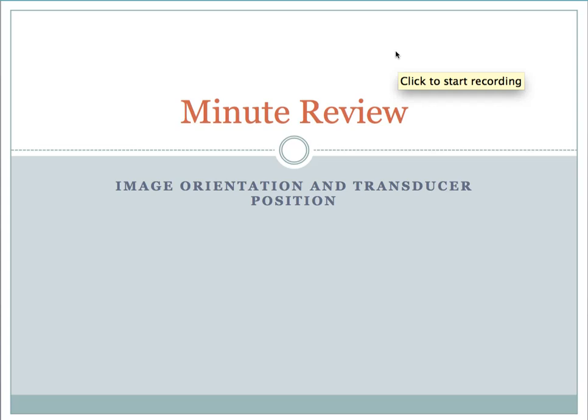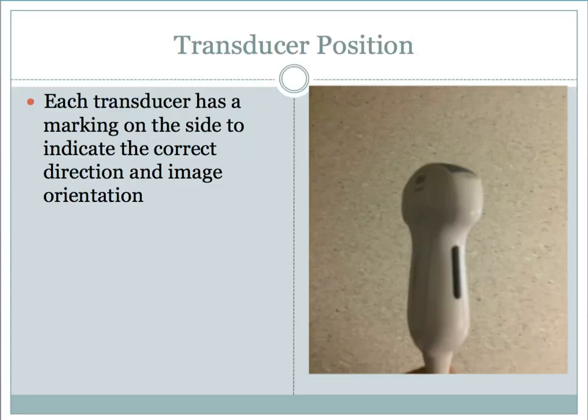Today we're going to go over a quick review on image orientation and transducer position. You've already received some information on this, but it's going to be a quick overview. Every transducer you're going to work with will have a marking on it that tells you the correct position of the camera in the probe as you're taking images to give you the correct image orientation. Here you can see the little marking on the transducer, and that's always going to be a guideline for how you hold it.